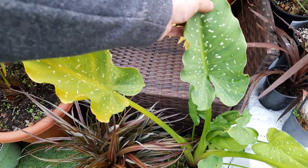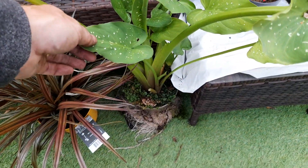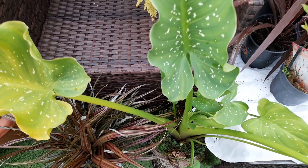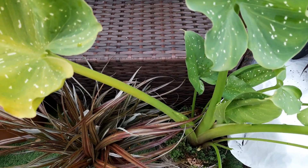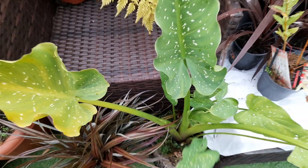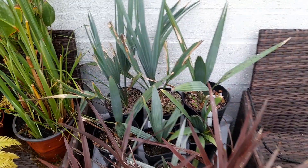There's a Zantedeschia White Giant — again, that was in an aquatic planter, half submerged. I'd like to keep the foliage on that for next year, so we're going to protect it in here, and I might even divide some out because there's four or five little ones around the main plant.